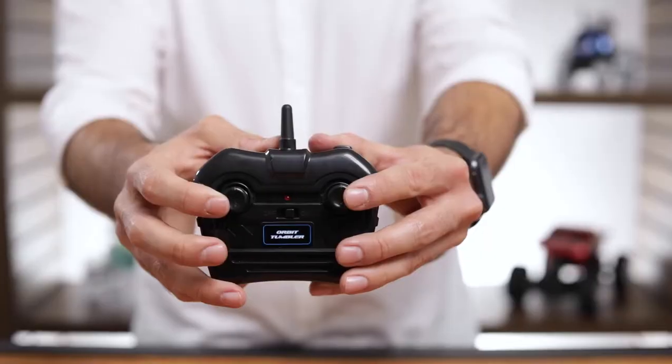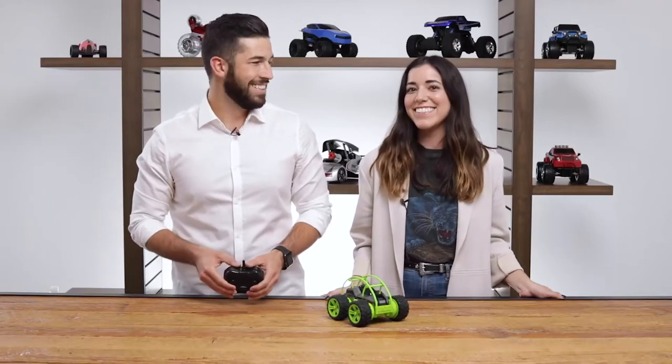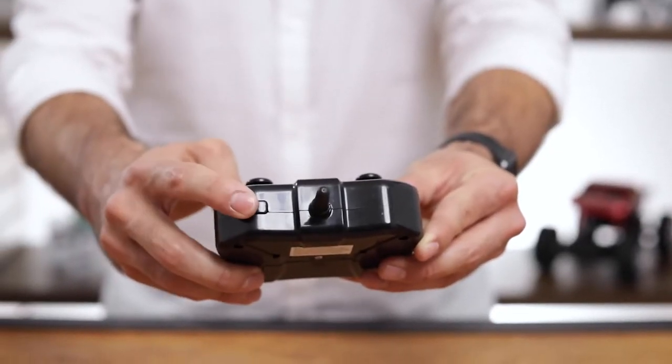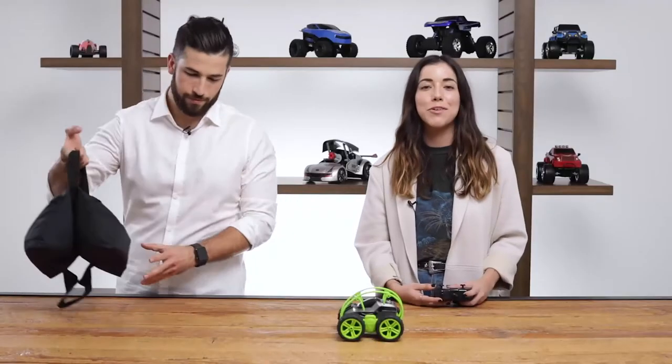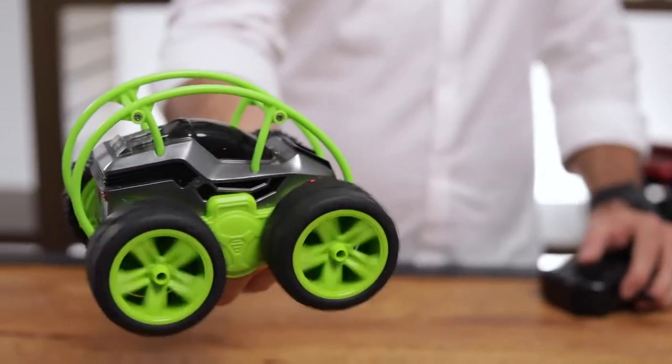The remote controller is really easy to use — it's got forward and back dual joystick configuration for full maneuverability. There's even a stunt button so beginning drivers can easily perform exciting tricks with just one touch.